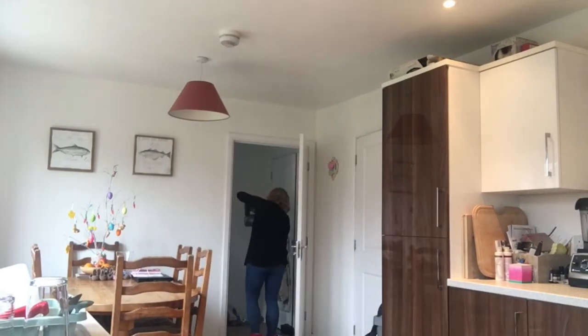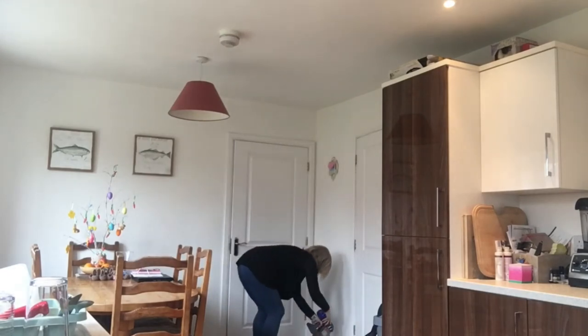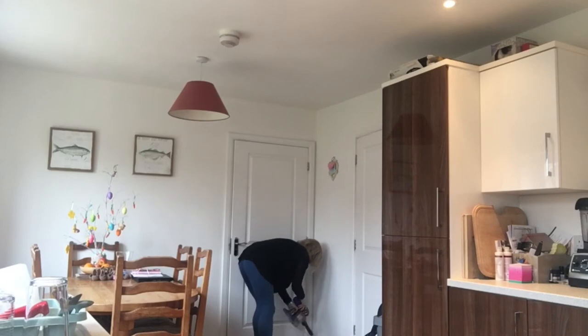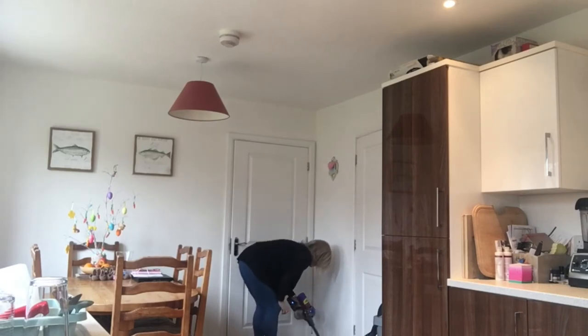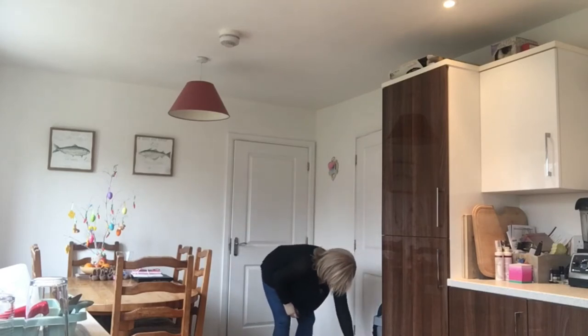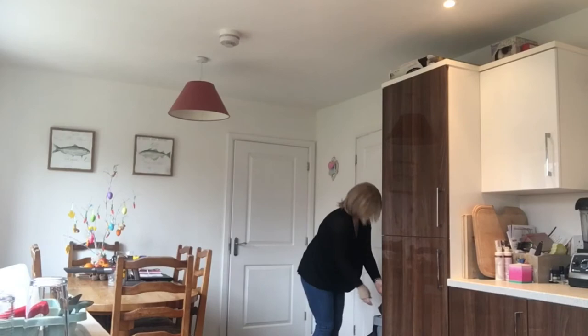So I just put the hoover back in there - that's where we keep it because I can keep it plugged in and keep it charged. Then I just get the other bits to go on the hoover and just hoover around the edges and around where the cat food is kept as well.